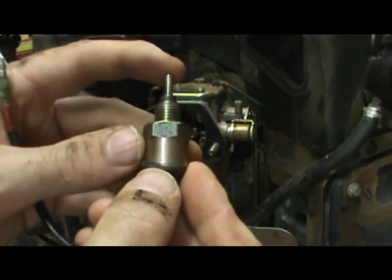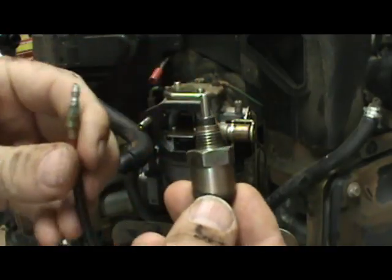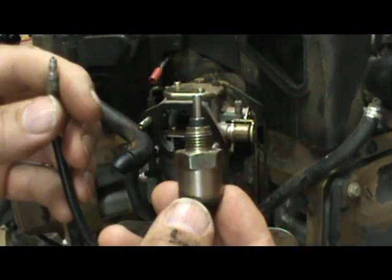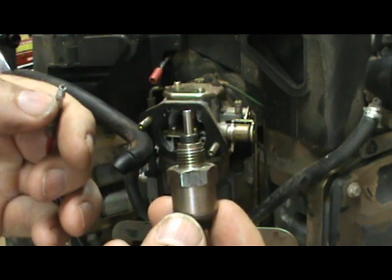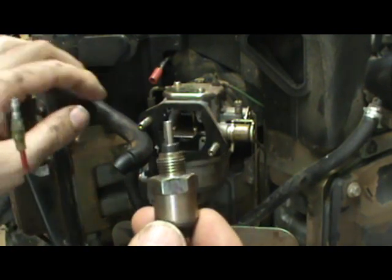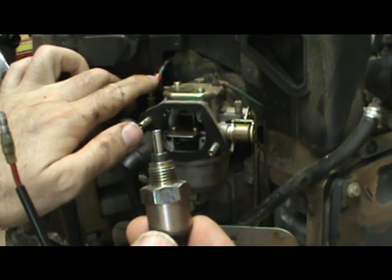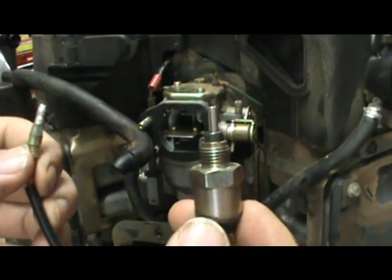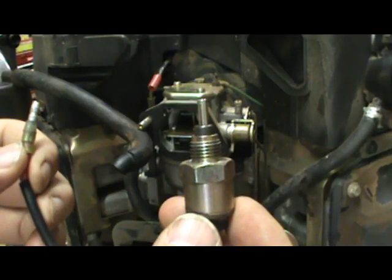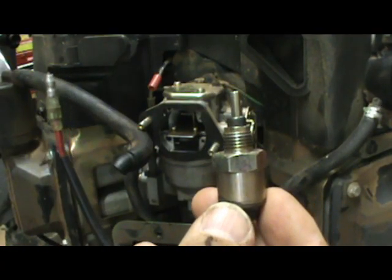If you've got the fuel shutoff solenoid plunger working freely and you've reconnected it and it's still not working, then check your electrical connection and make sure the connection is good. Check your manual and make sure you're getting the proper voltage at this wire. And if it still doesn't work, then replace the solenoid. That's how a fuel shutoff solenoid valve works. I hope you found this video helpful — thank you for watching.